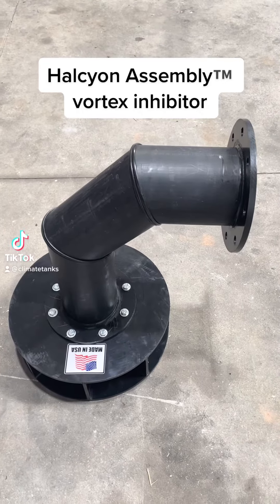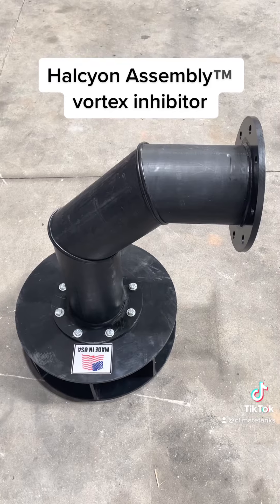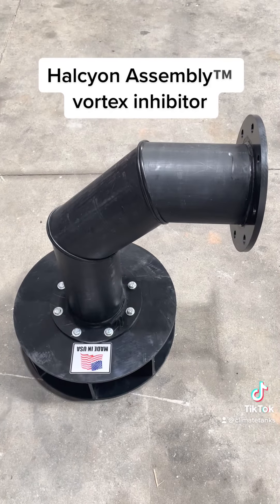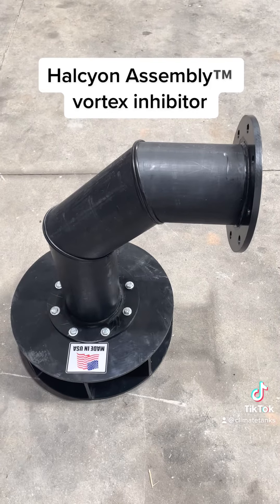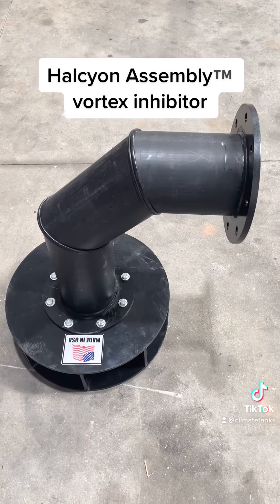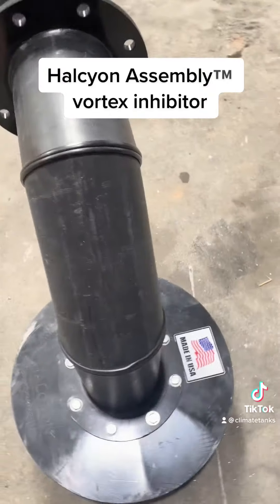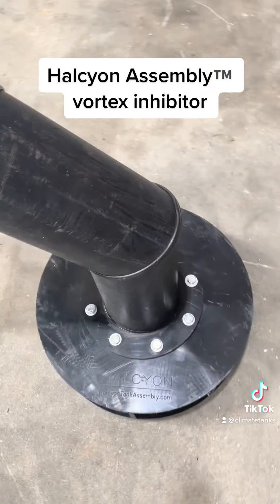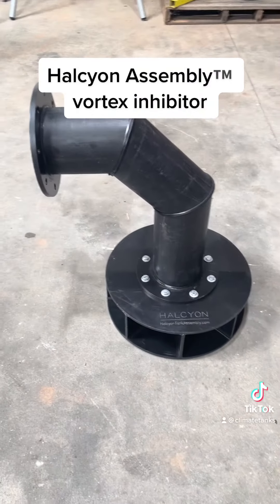Hey guys, just wanted to make a quick video and let you know about a couple of products we have here today for one of our fire tank suppliers. This is called the housing assembly. It's a PE100 made product. As you can see, it's pretty robust. This is a bolted together unit, so it'll have a top spool and a bottom plate.